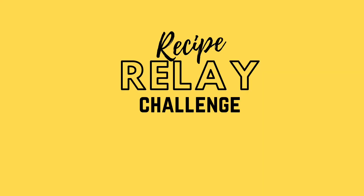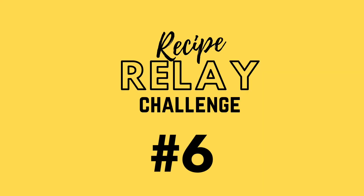Hey there, I'm Chef Ani, and today I'm joined with my mom and my sister Kaya, and we are back in the kitchen for another recipe relay challenge.